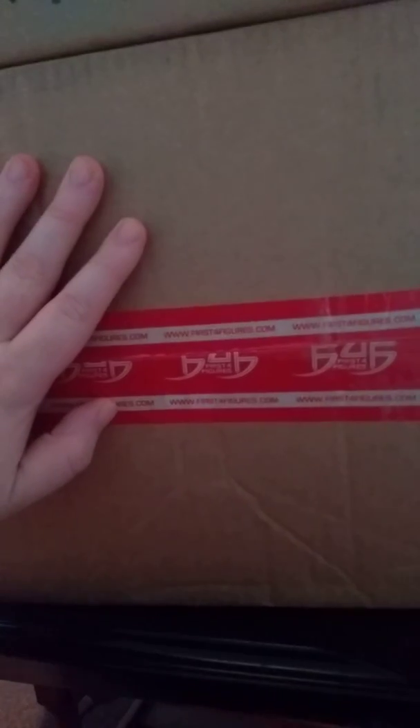Hey everyone, it's the Jokester here, back for another video, and we've got two big old packages to unbox from First 4 Figures. It's been a while since I got my second package from them, because they just really didn't have anything I wanted until now. We're going to unbox these two bad boys and check them out.